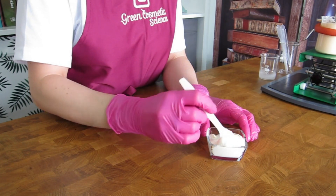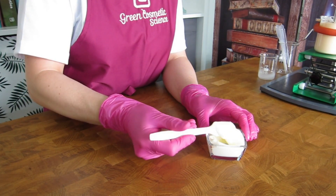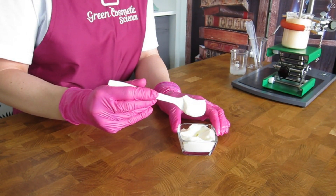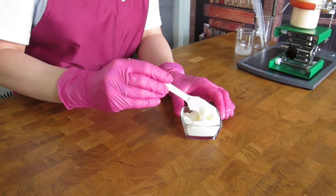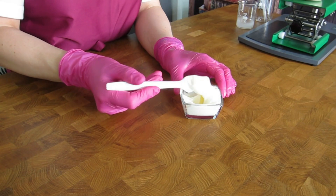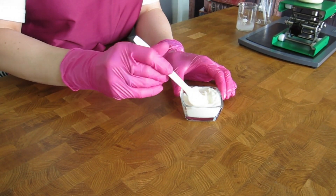The emulsion is finished and you can see the silky consistency — it looks more like a whipped cream than an emulsion. We will now take the stability and micro kit samples and fill the emulsion into a suitable container, and we will show you the finished product in the container.